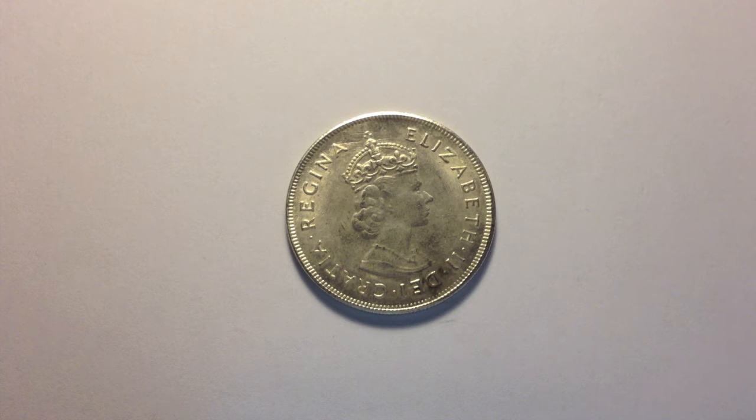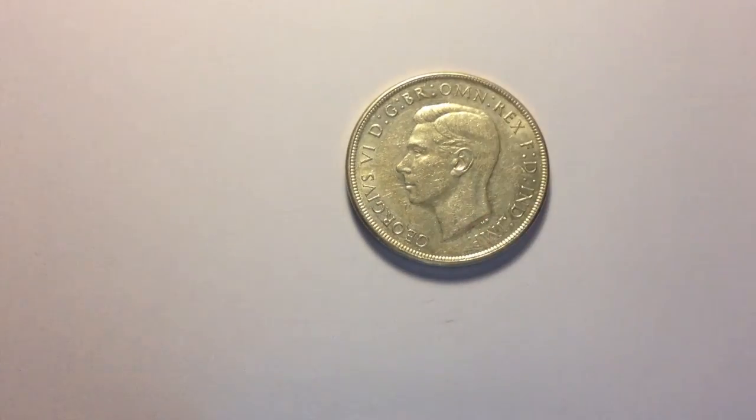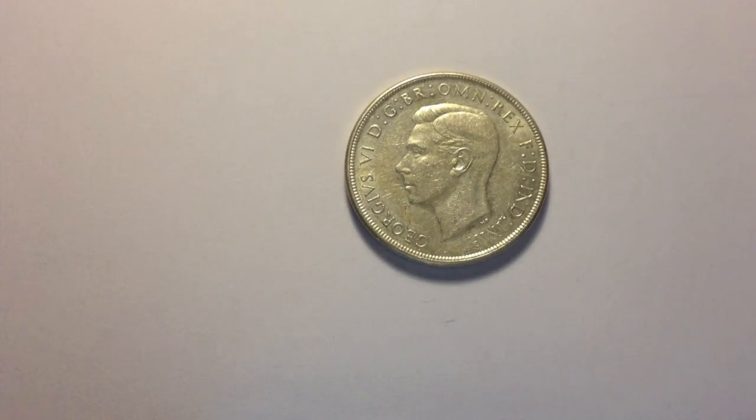One more test I forgot to show you is to use a magnet on it. So this is the eBay fake again with my fridge magnet — it sticks straight away. And if it's real silver like this one is, it won't be magnetic. Alright, thanks for watching.